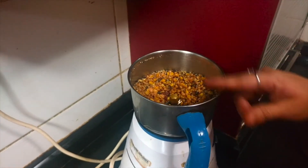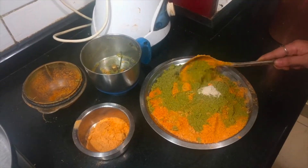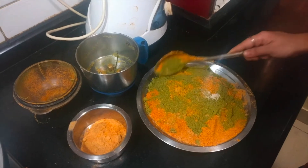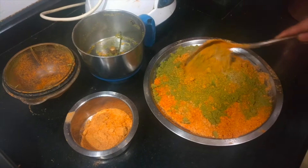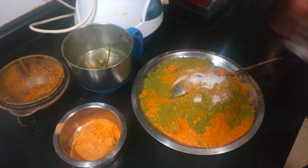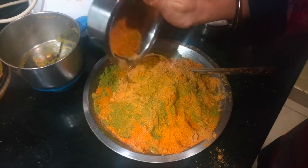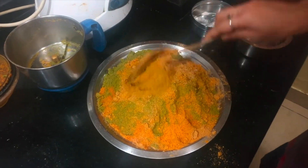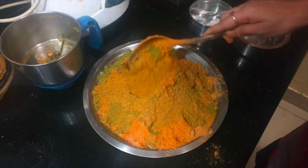Now I am going to powder all the ingredients in the mixer. I have powdered everything — you can see the green colour which is the curry leaf powder — and also added hing and salt. Then I am adding the roasted horse gram powder and mixing everything together nicely.